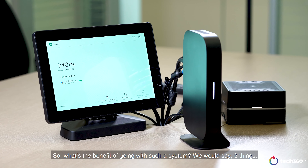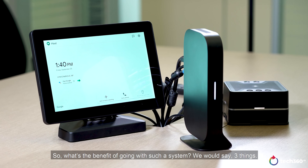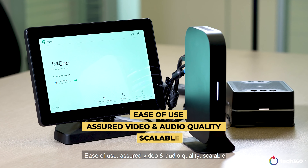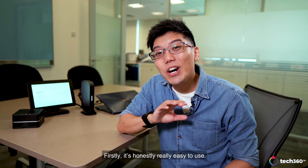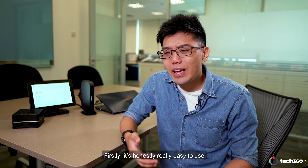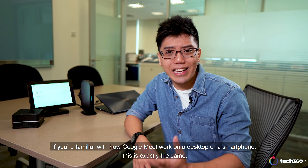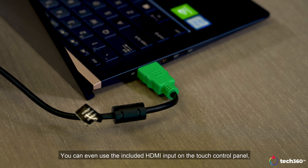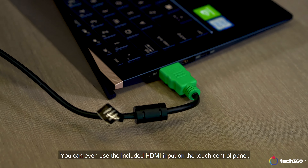So what's the benefit of going with such a system? We would say three things: ease of use, assured video and audio quality, and scalable. Firstly, it's honestly really easy to use. If you're familiar with how Google Meet works on a desktop or a smartphone, this is exactly the same. You can even use the included HDMI input on the touch control panel to connect a laptop and present what you have on hand with the present now function.